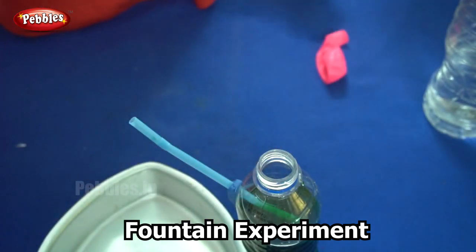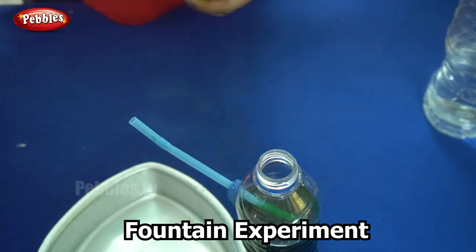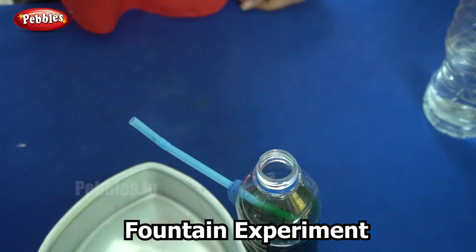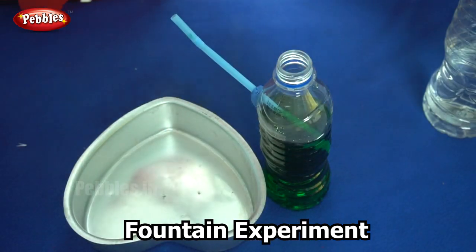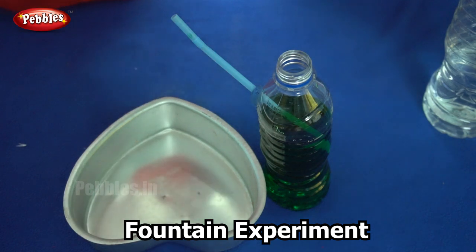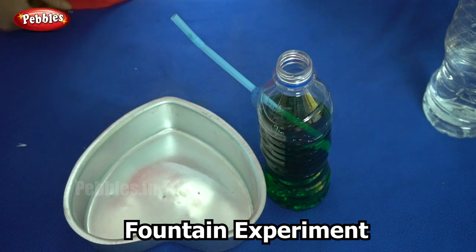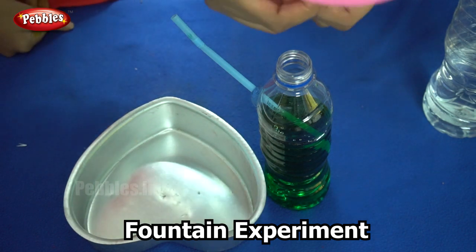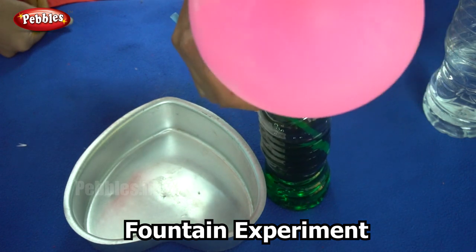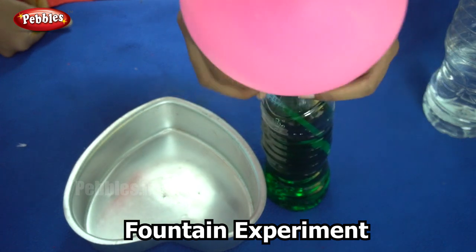Our next step is to inflate the balloon. We have inflated the balloon, and now we have to put the mouth of the balloon over the mouth of the bottle, making sure the air doesn't escape. So now I have placed it.